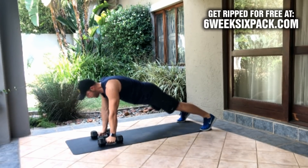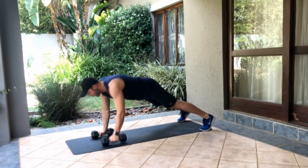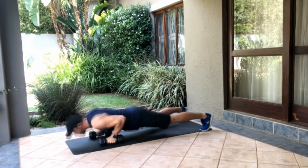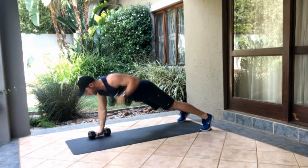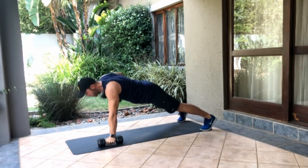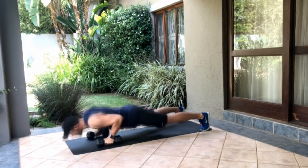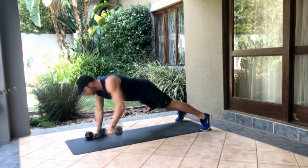Now we're going to do renegade row and push up. One side, one side, push up — that's one. One, one, two. One side, other side, three. Keep pushing — four, five, six.